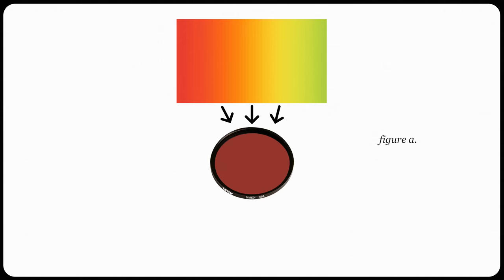By adding a red filter, we're filtering out certain colors to make them render a bit brighter, if you want to think about it like that. So reds, oranges, and yellows will render brighter tones as they're able to pass through the red filter quite easily.